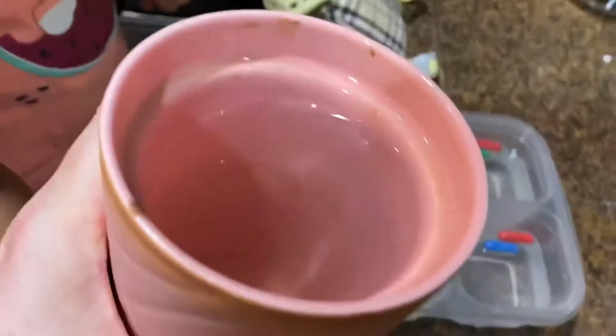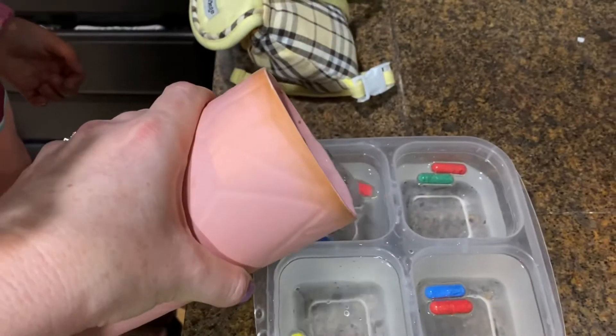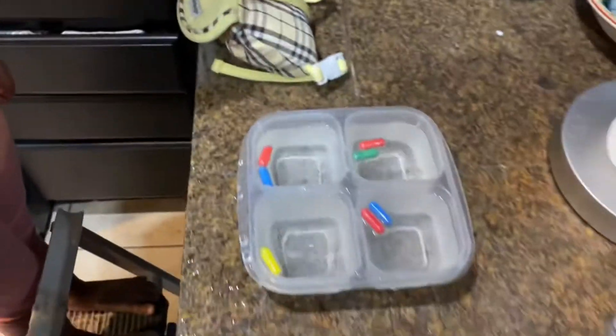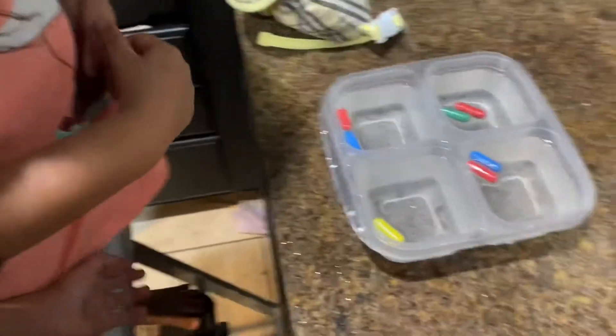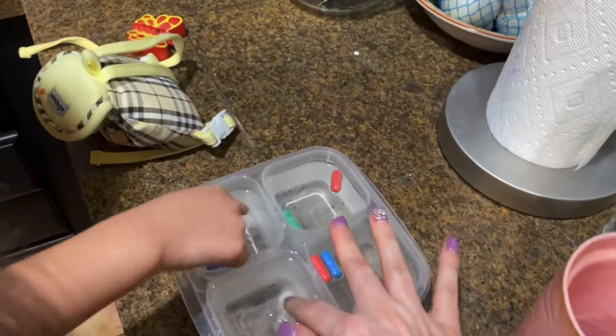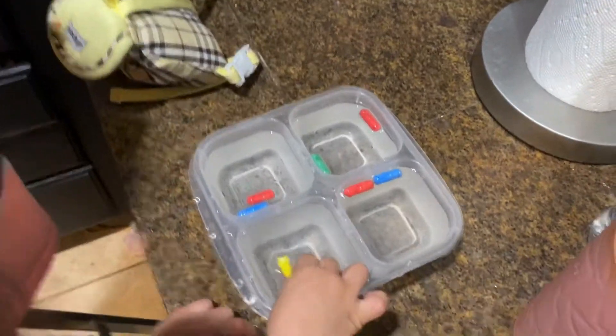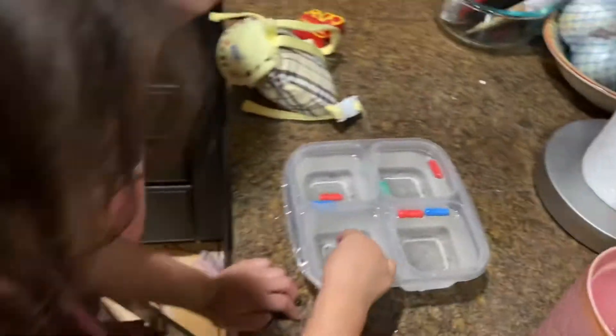Now what we're going to do is we're going to introduce hot water or warm water to it, right? Now let's see what it does. Was that hot? It wasn't that hot. You've got to get your parents to help. It's warm — see, it's warm. I can put my fingers in. That's not hot water, it's just warm. Now we've got to wait.